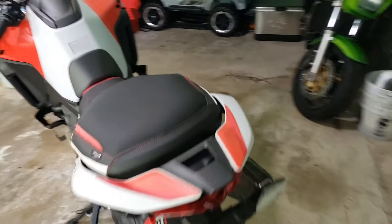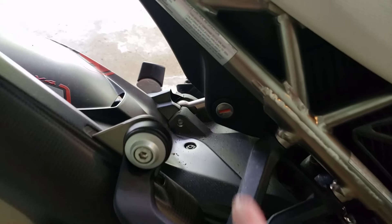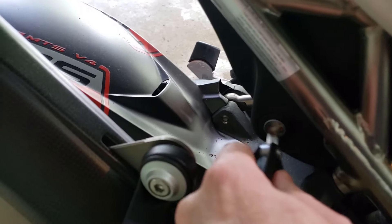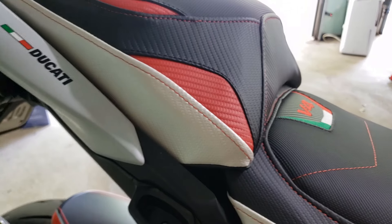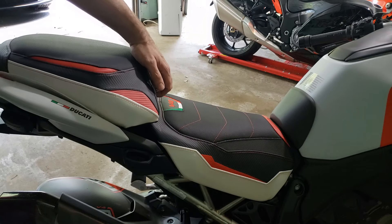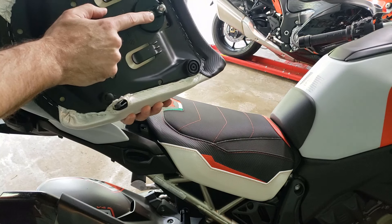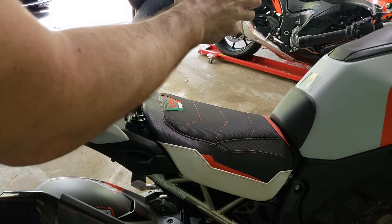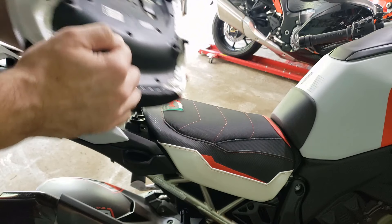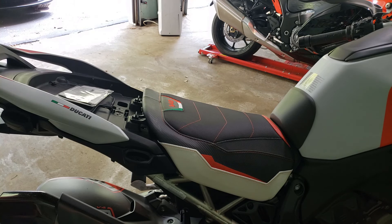So firstly, we go on the right-hand side of the motorcycle. The keyhole is right there under the trellis frame. Pop in your key, turn it to the right until you hear a slight little sound of the passenger seat releasing. You're going to lift this up from this angle and pull it forward. There's a metal prong right here, so be careful when you put this seat down that you're not putting it anywhere that it can scratch your paint or fairings. You also have these two tabs, which correspond to two slots down here, but we'll show you that in detail when we reapply the seat.